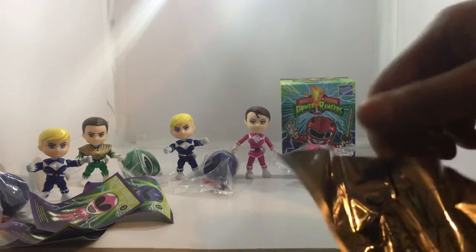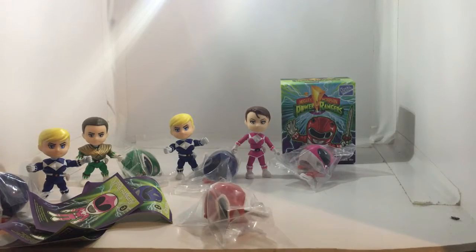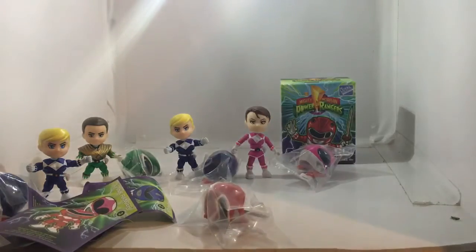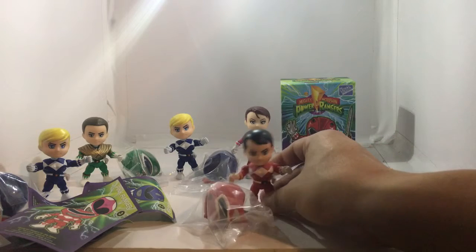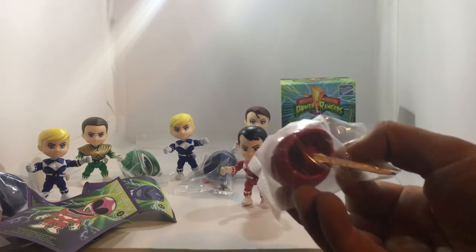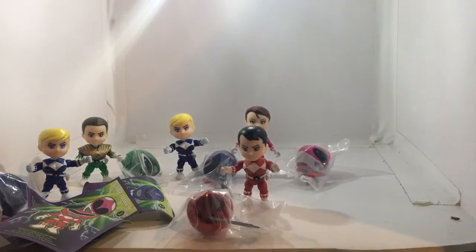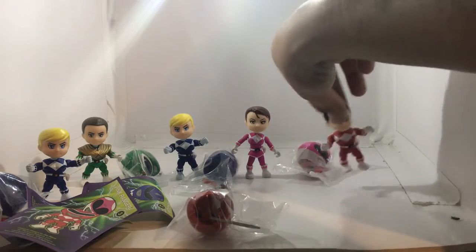We rip the next bag and — boom, there he is! We got the red ranger, the red ranger! I'm pretty sure he's the Tyrannosaurus Rex ranger. Here he is in all his glory — the red ranger. He comes with the red ranger helmet, his sword, and his power pistol inside the helmet. The only one we're missing to complete the team is the yellow ranger.